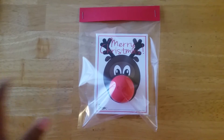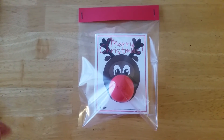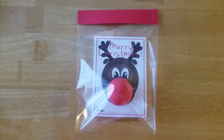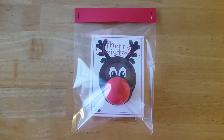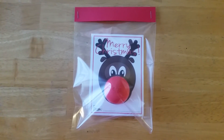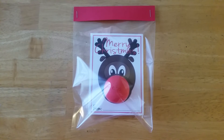For the little nose I used the EOS lip balm in summer fruit. This is just something quick and easy that I thought would be good for a craft fair, so if you have any questions or comments just let me know. Thank you for watching.